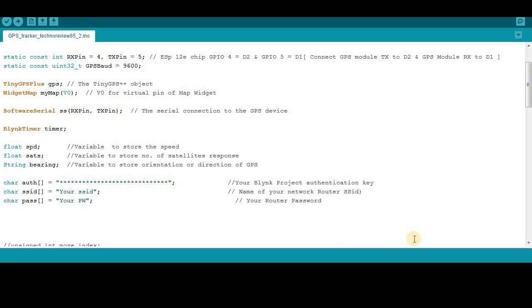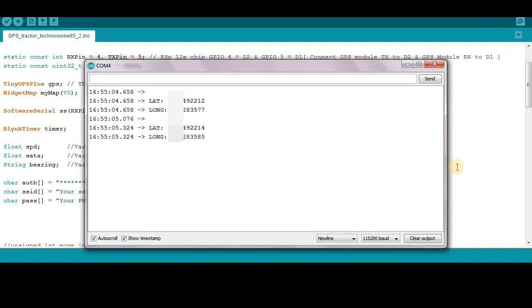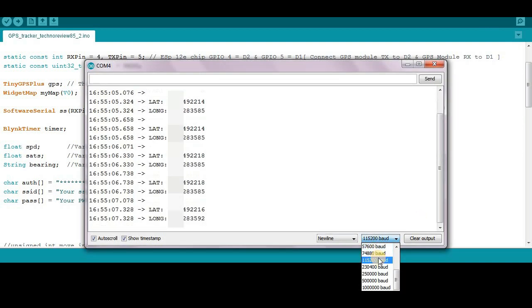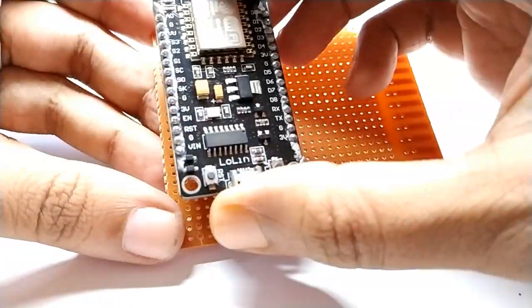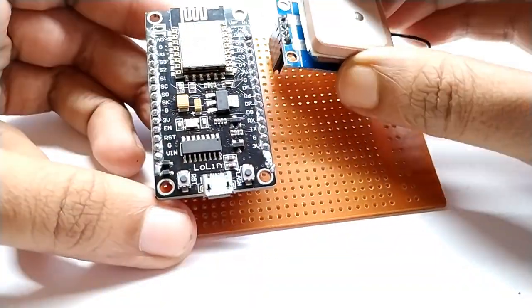For testing, open the serial monitor at baud rate 115200. Here you can see your current latitude and longitude. Now I am making this circuit on a Vero board.